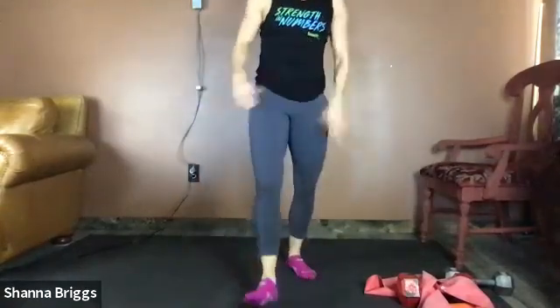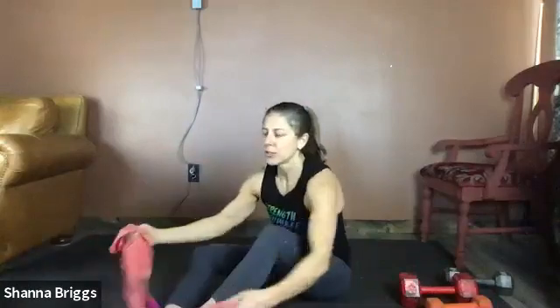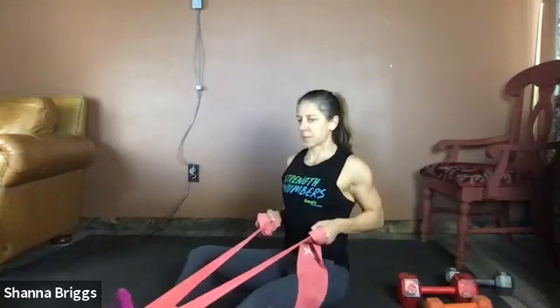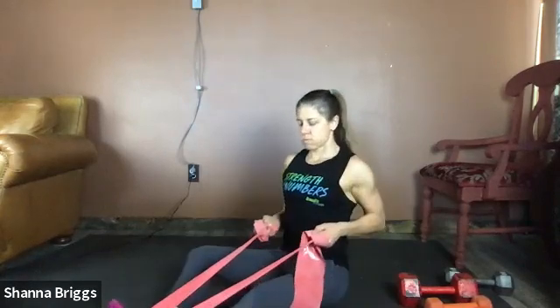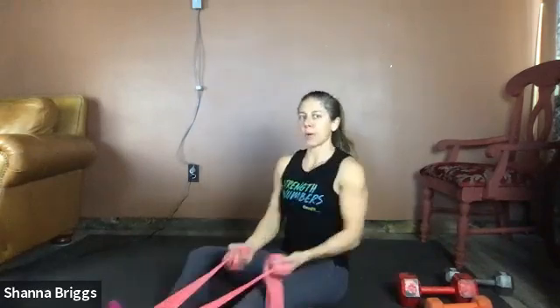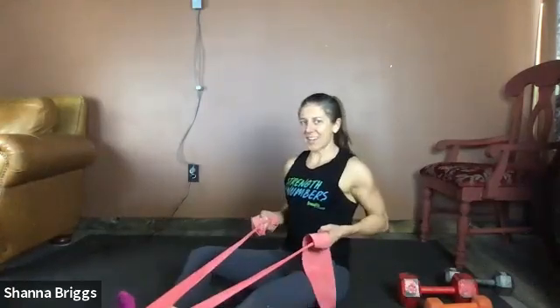20 seconds until we start again for set three. Sharon, you'll be back on your left arm for set three. Sitting tall — two, one, here we go, shoulders back and down. Breathe out to pull in. The shorter the band, the more resistance you'll have. As I pull my elbows in, I'm turning my palms up toward the ceiling — palms down as you reach forward, palms turn up as you row in. Two, one — and get-ups.